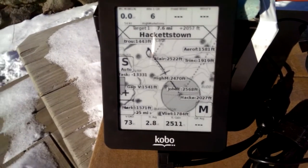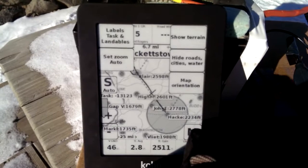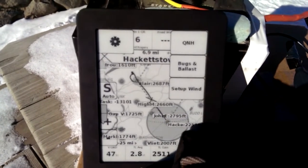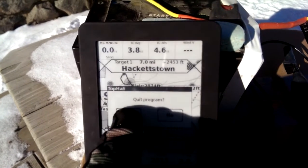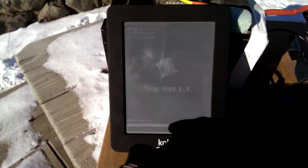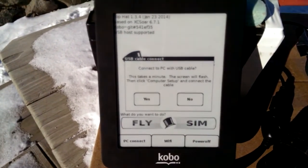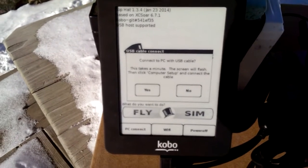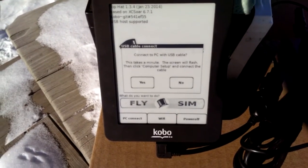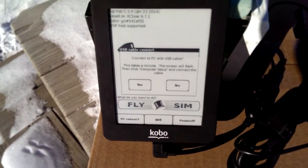A little video of how Top Hat works. When I've landed, I just exit Top Hat, say Exit, click Program, yes. Then I click on the Connect to PC button — it says connect to USB cable, I say yes, and then plug it into my PC to download the flight. www.tophatsoaring.com — thanks for listening.